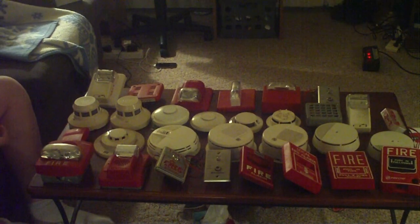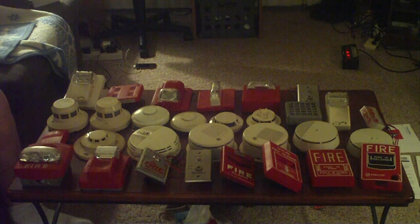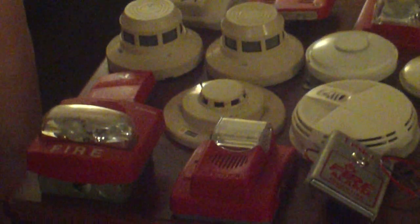Hey everyone, what's up, FireLarm101 here. It's come to the time again where I've kind of lost interest in that stuff. I still like them and everything, I just don't have the time to actually set up a panel. So pretty much what I'm doing right now is I'm just going to sell what I have.